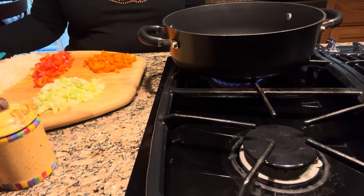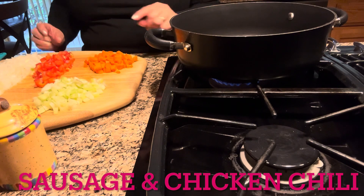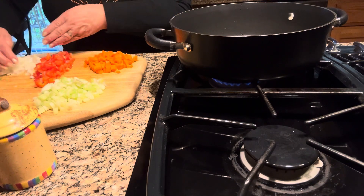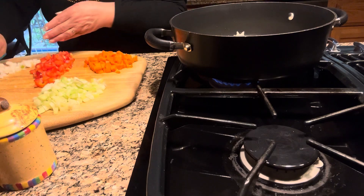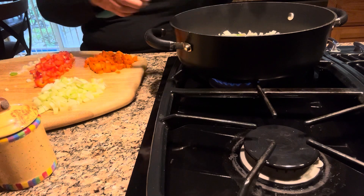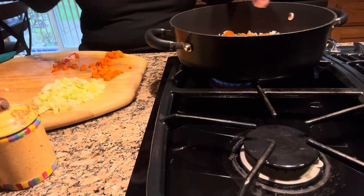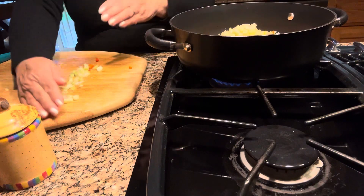So the first thing I do is here I have my pan. I put one tablespoon of olive oil and now I'm going to add the onion. I chopped half an onion, three small cloves of garlic, and now I'm going to add half of a red bell pepper, two small carrots, two celery stalks.